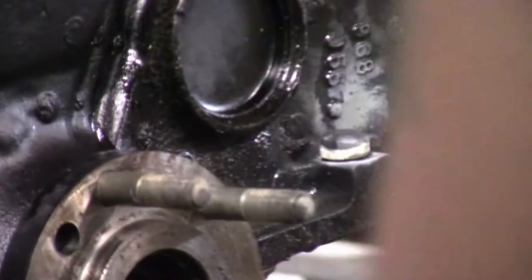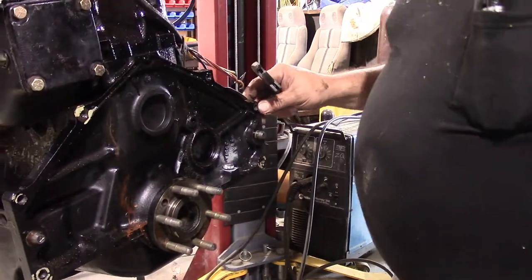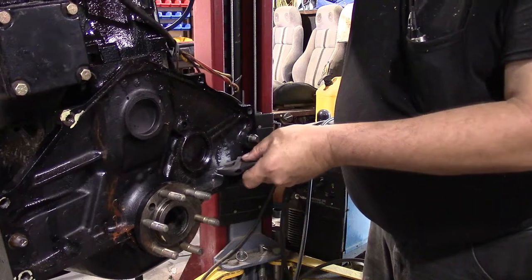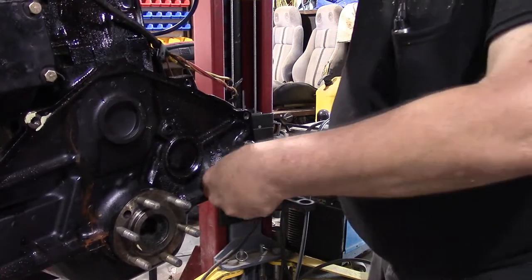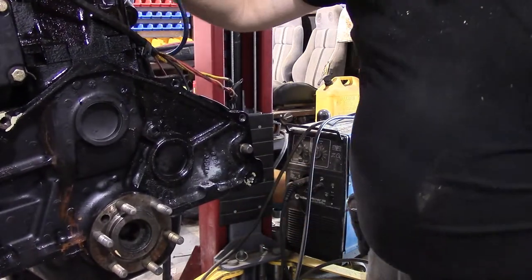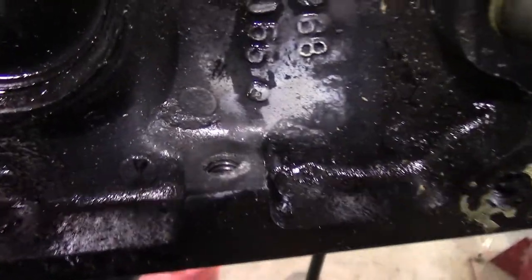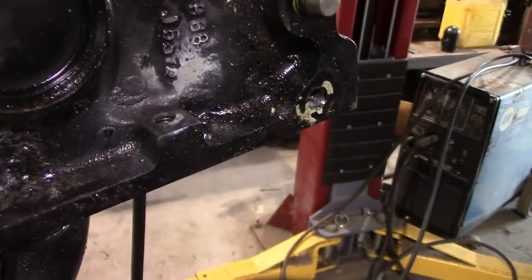Now we'll let that cool down and see if we can back that bolt out the other side. Oh yeah — that looks like it's working! There was a lot of bolt in that hole. That's why they call me MacGyver. Our bolt's all nice and out of there now. The threads are cleaned up so we can bolt the starter back in — nice and easy peasy.